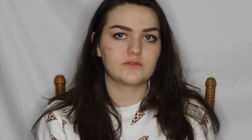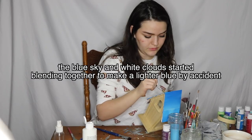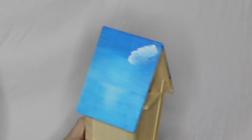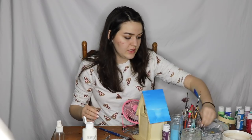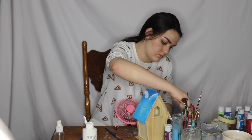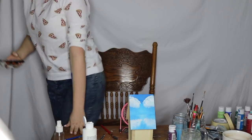Now I want to do some clouds. Just kind of tap the brush. I guess I could have waited a little bit longer for my blue to dry. Tap along like that. I'm going to let these clouds dry since apparently I have to work in layers. Be back soon.